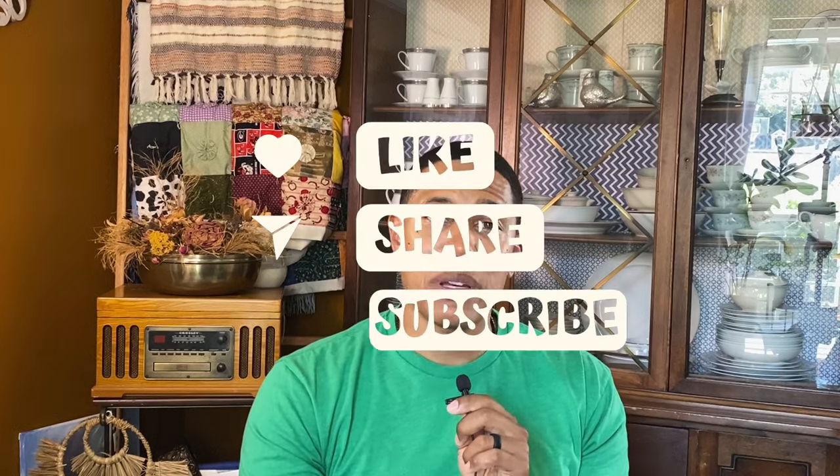Thank you for tuning in. If you're not subscribed to the channel, go ahead and hit that subscribe button — it helps us out a lot. Hit the thumbs up, share the video, and if you have any questions or your own tips on washing items, please put them in the comment section below. This is a big community where we can all talk about yarn, so let's share all the information we can. I look forward to seeing you in the next video — adios!